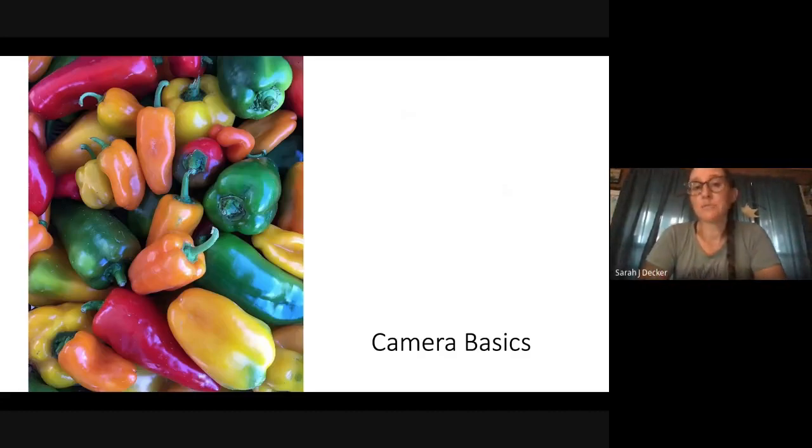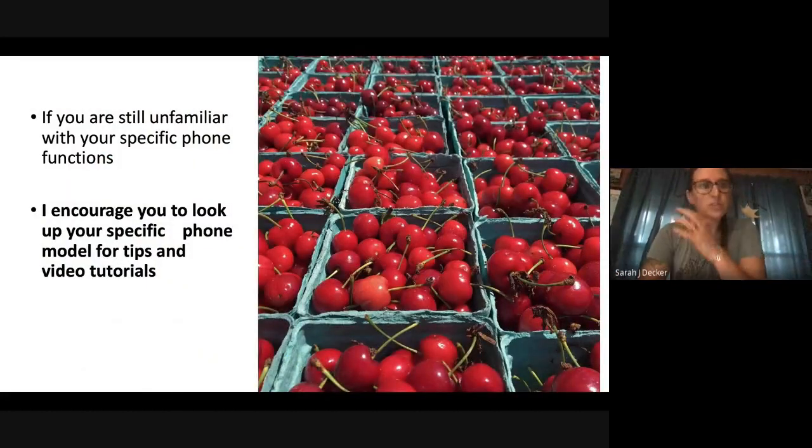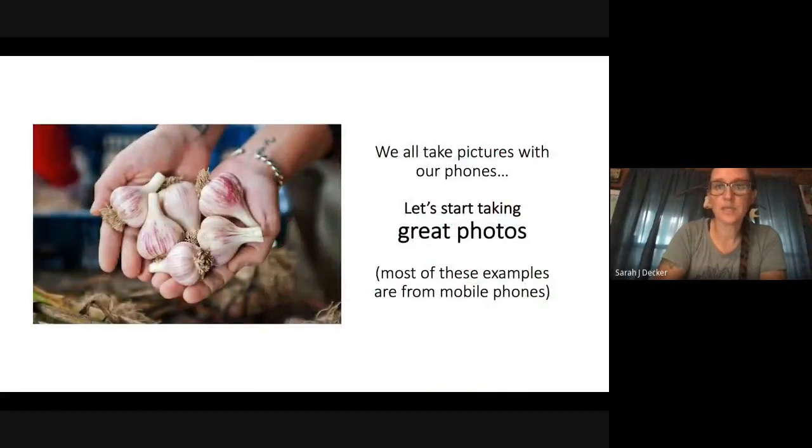We're going to start with some camera basics. Some of these things may seem really silly or obvious, but maybe someone doesn't know them. If you're unfamiliar with your specific phone's functions, look up your phone model online — there are hundreds of YouTube videos for your specific phone. If something I mention doesn't look exactly right on your phone, it might just be slightly different. After this presentation, if you still have questions about your Galaxy or whatever, look it up on YouTube. People literally make a living making videos about specific phones. So we all take pictures with our phones, but after today, hopefully you'll start taking great photos.